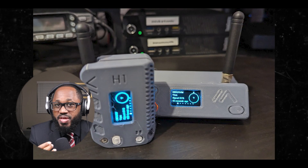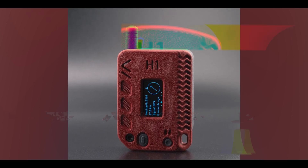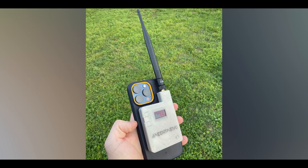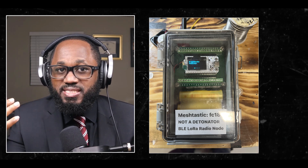ESP32 devices consume more power than NRF52 devices, making them less suitable for long-term battery-powered applications. They perform well when using house power. The Wi-Fi capability of ESP32 devices can be useful for certain Meshtastic applications — specifically connecting to Wi-Fi networks as a client, enabling remote access to the device over a local network. Do you feel there should be MFA for this? Let me know in the comments section below.